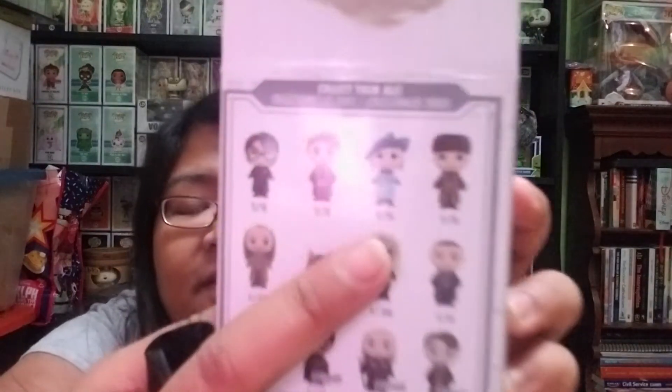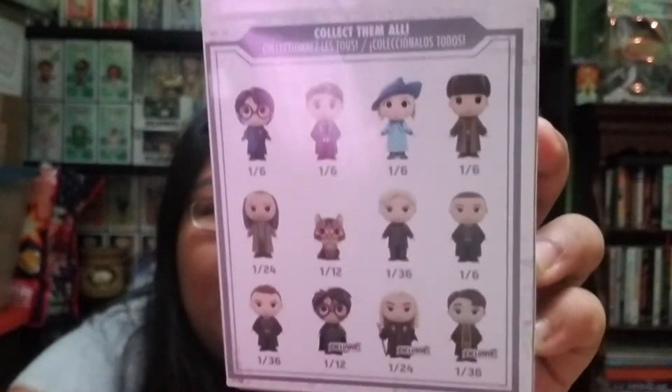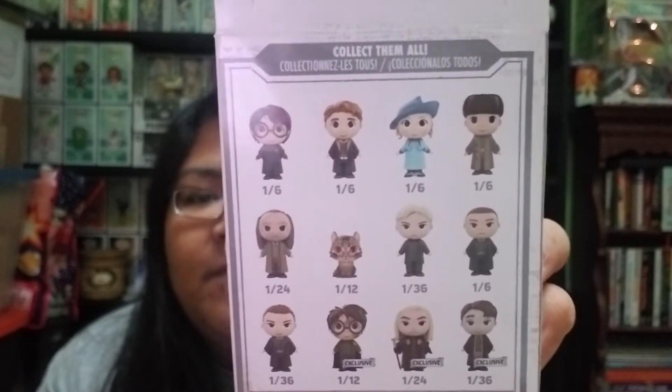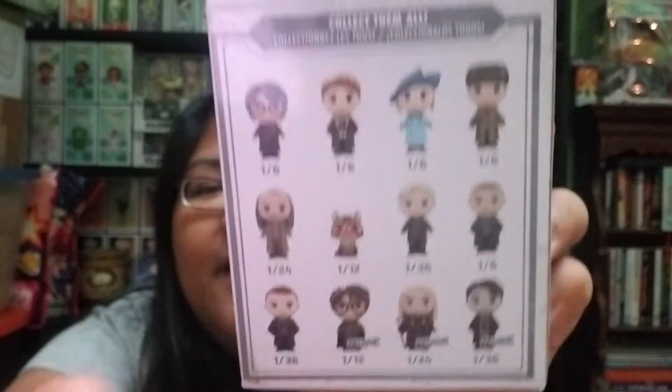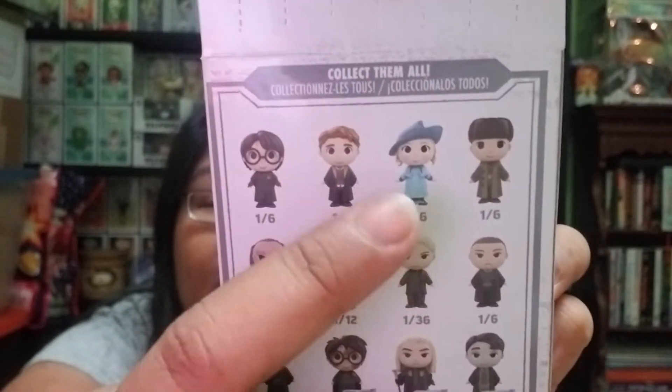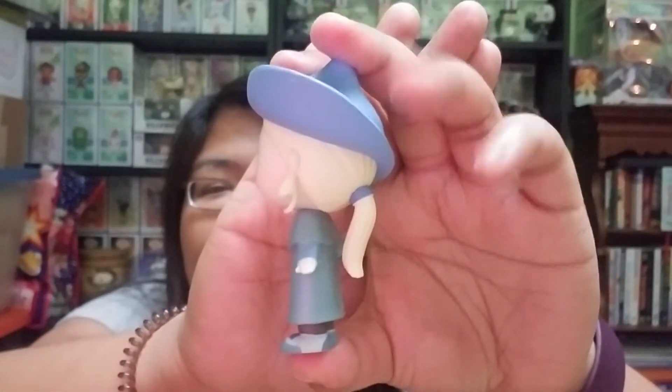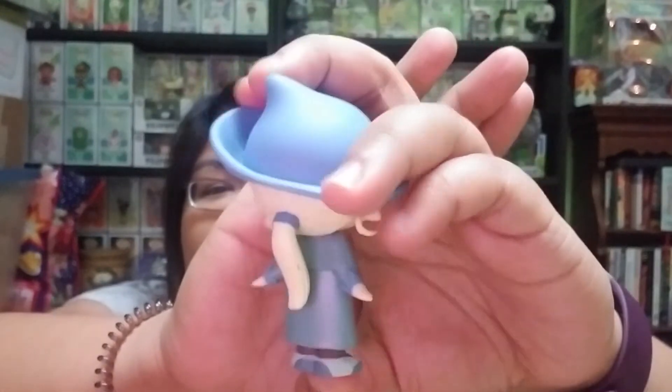So I got this one — it's one out of six. I feel like these are all mystery figures from the Goblet of Fire, where different students compete for the Triwizard Tournament. Since this figure is wearing a hat, I want to say it's her — I forgot her name, I want to say 'Fleur' but I'm not sure. She looks adorable with her light blue attire and blonde hair.